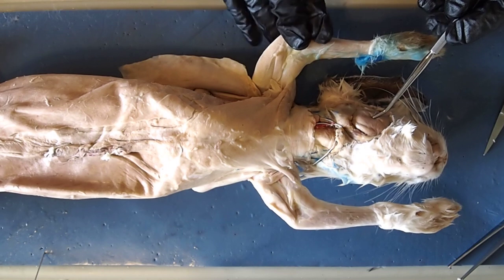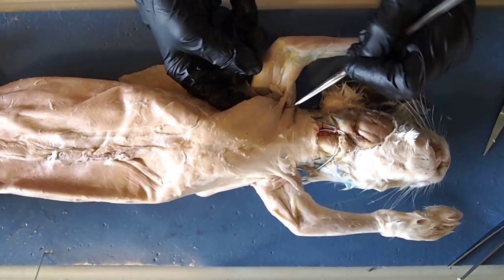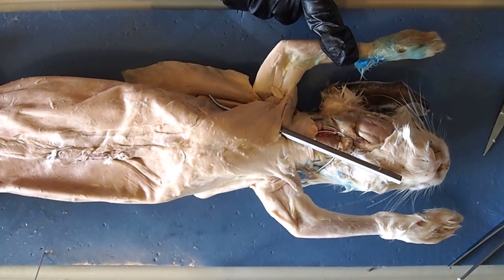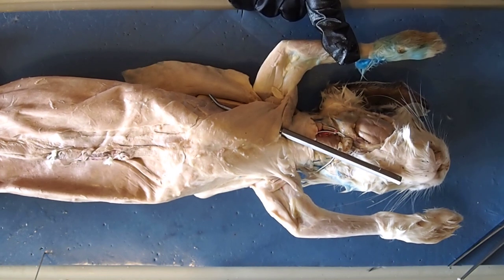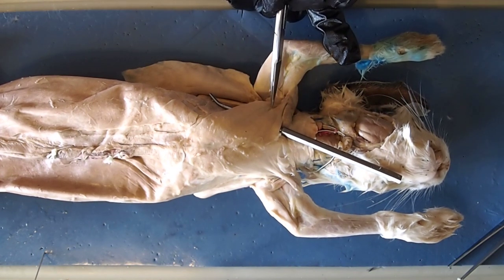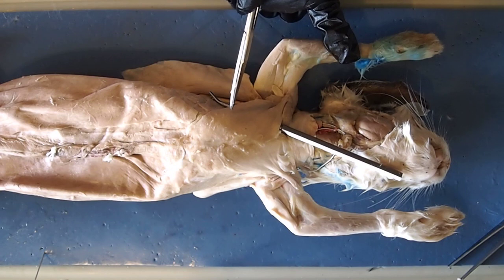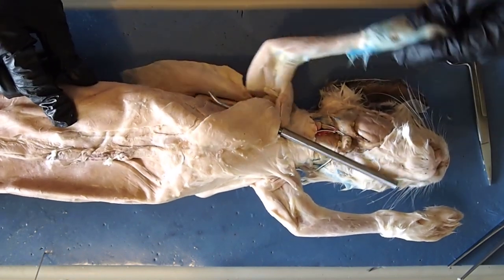Moving down a little bit, we see this triangular-shaped muscle here — these are your pectoral muscles, the pectoralis group. The pectoralis group is divided into two muscles: the pectoralis major and the pectoralis minor. For testing purposes, just be familiar with the name pectoralis. You can see that natural separation — pectoralis major on top and pectoralis minor running up under it.